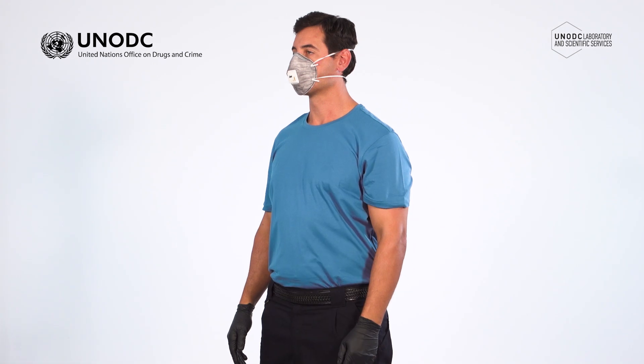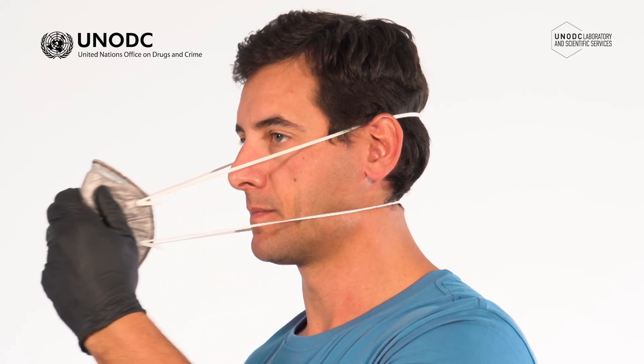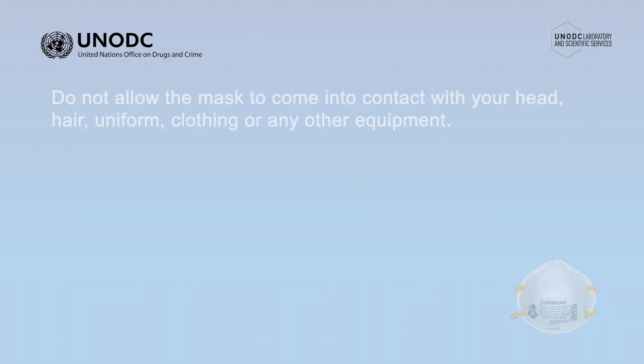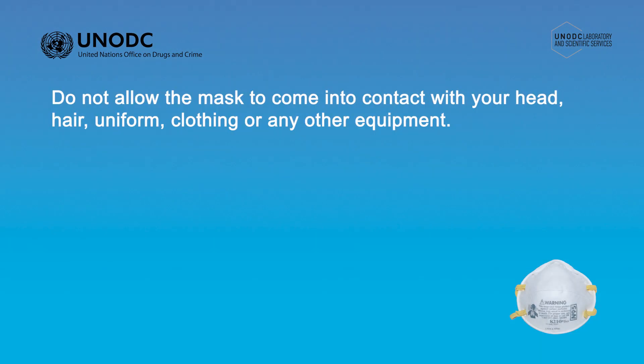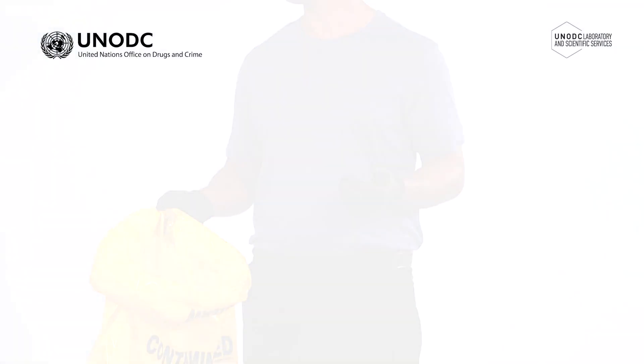To remove the mask, place one gloved hand over the front of the mask, hold it firmly and pull it forward so it is clear of your head. Lift the mask upwards over your head until the elastic straps come away. Do not allow the mask to come into contact with your head, hair, uniform, clothing or any other equipment. Once removed, place it directly into a contaminated waste bag or bin for disposal.